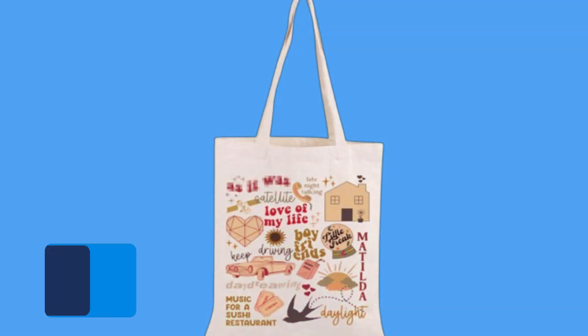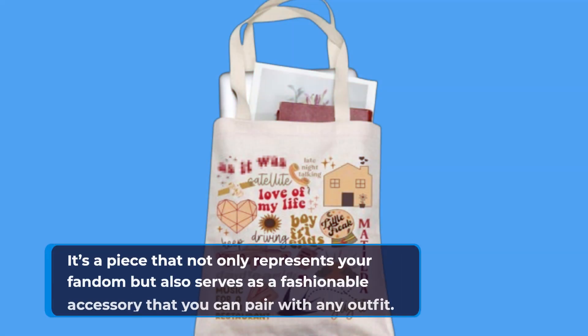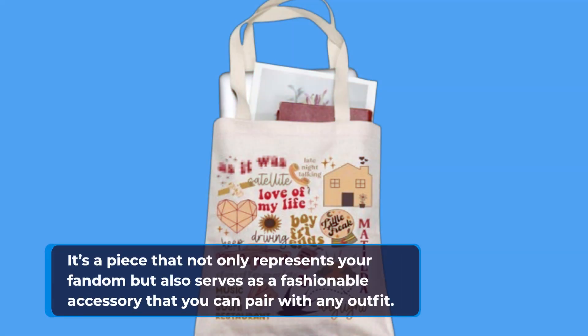The bag's design features clear, vibrant printing that won't fade over time. You'll appreciate the creative patterns, which reflect Harry Styles' artistic vibe. It's a piece that not only represents your fandom but also serves as a fashionable accessory that you can pair with any outfit.